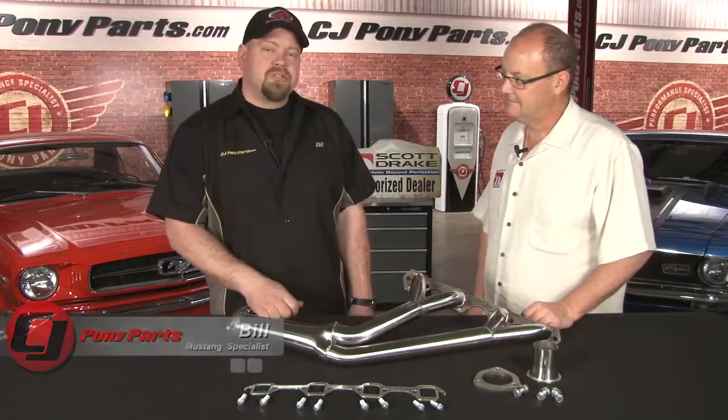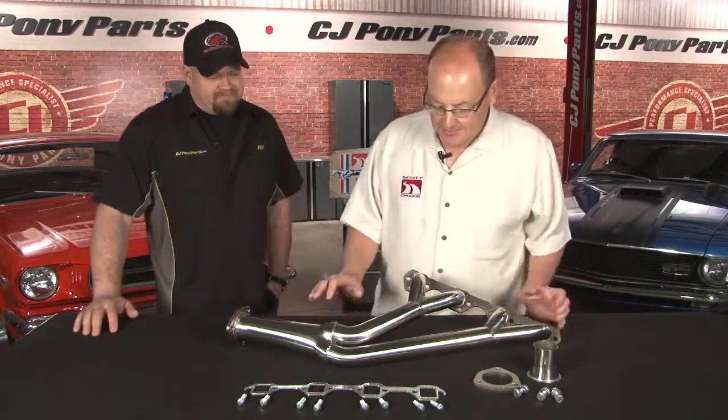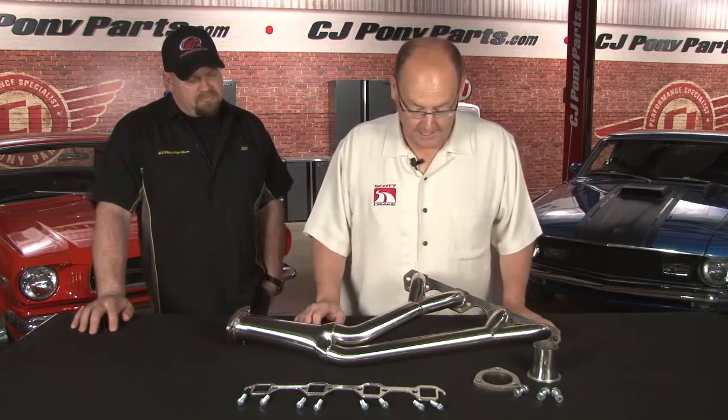Hi, Bill from CJ's here with Scott Drake. He's going to tell us a little bit about his stainless steel headers. Thanks, Bill. These are 65 to 68 stainless steel modified tri-Y headers. They fit all small blocks.